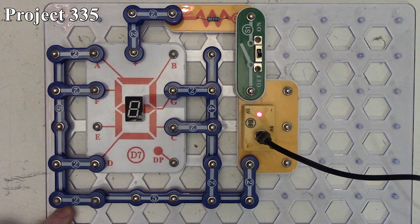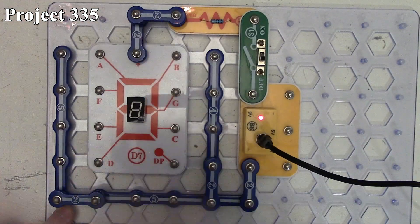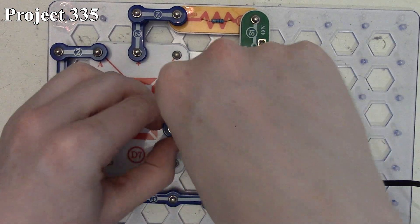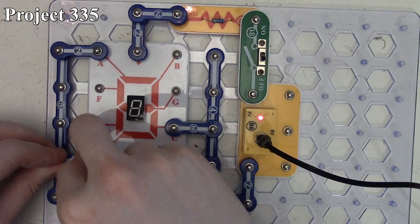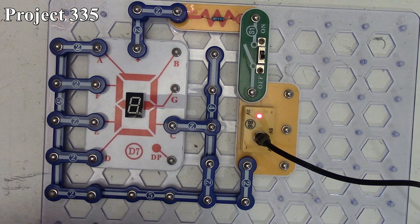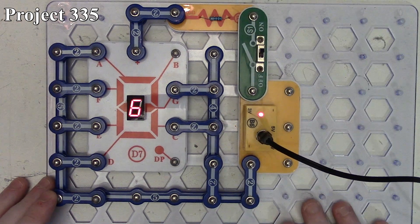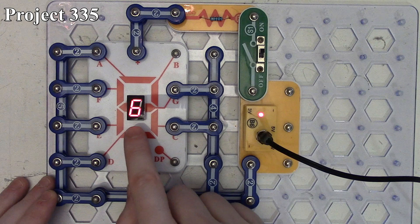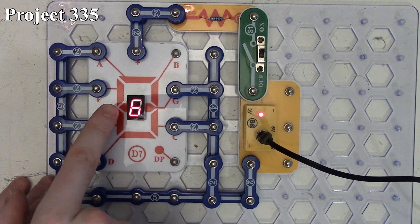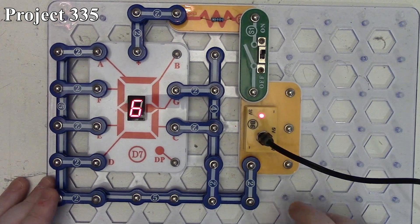Project 335 is displaying the number six. We connect segments A, C, D, E, F, and G. With that, we now get the number six displayed because our bottom, middle, and top center segments, our lower-right segment, and our two leftmost segments are powered up, giving us the number six on our seven-segment LED display.